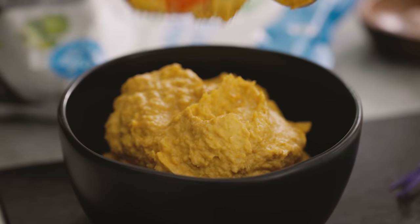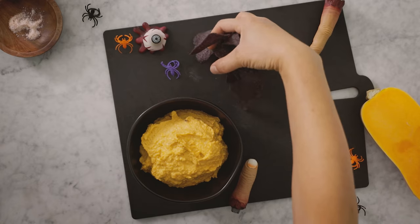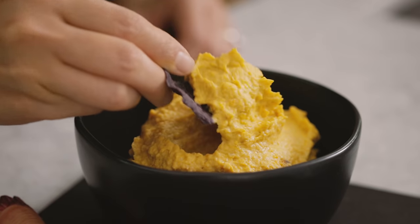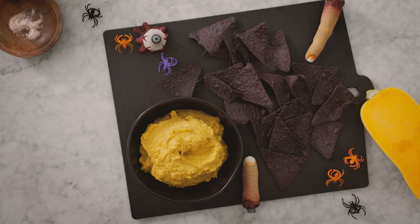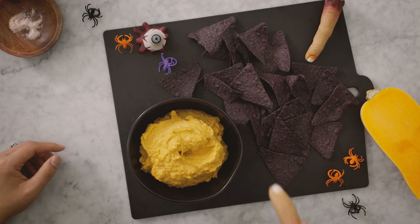For this hummus, I like to serve it with some blue corn tortilla chips — something nice and dark. It's creamy, super flavorful. I love the caramelization you can taste from the butternut squash. You can't really tell I snuck half a whole squash in there — it makes me feel so much healthier. All fingers point to spooktacular.